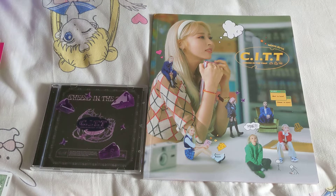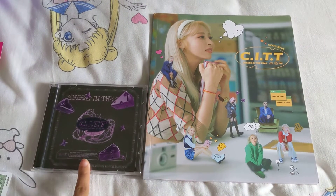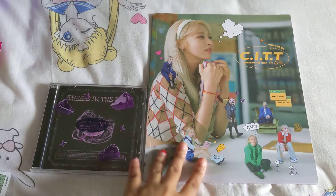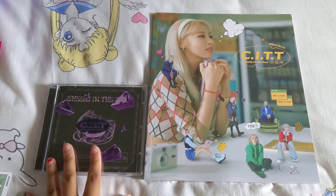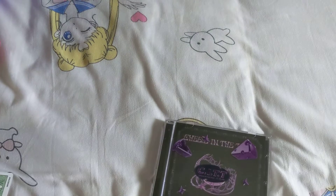Hello everybody. Today I'm going to be unboxing Moonbyul's Cheese in the Trap. I have the Trap edition of the album and the Beesant photobook. I haven't looked through the photobook yet. I have opened the album already. Let's go ahead and take a look through this first.